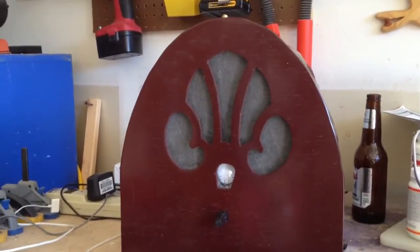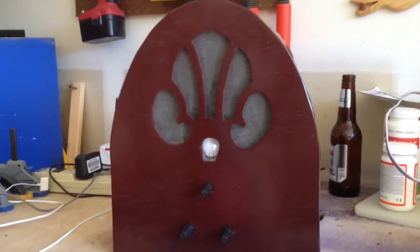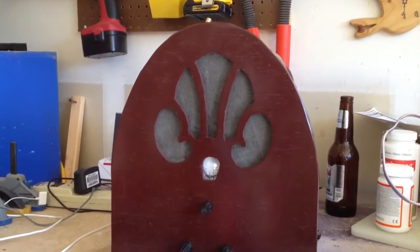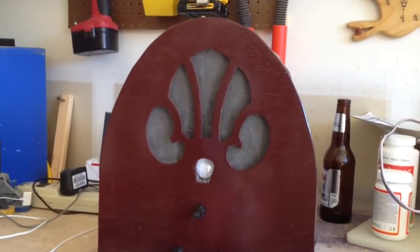Hello fellow hunters. I finally finished my radio prop. I couldn't see spending the amount of money it would have cost me to buy a real one on eBay, so I decided to make my own out of a piece of plywood and used a scroll saw to cut out the holes for the speaker.